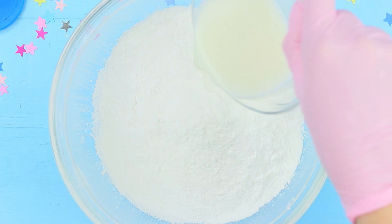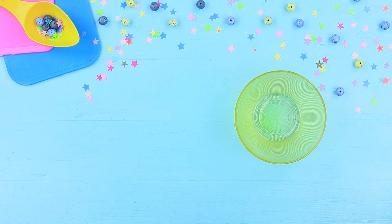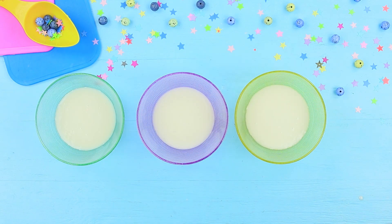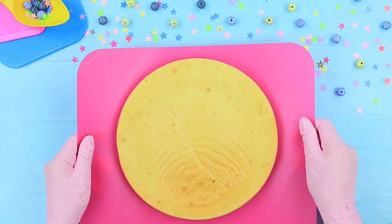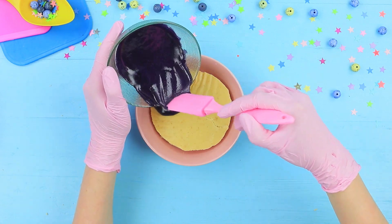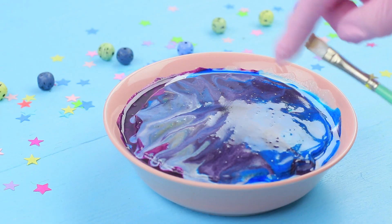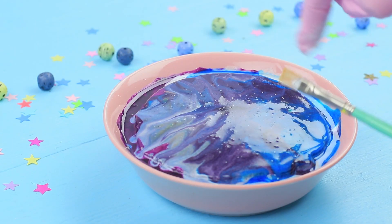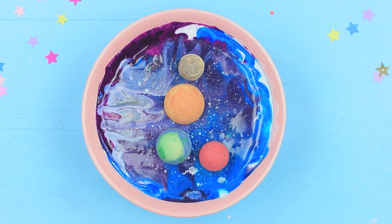Pour 8 tablespoons of milk into 14 ounces of powdered sugar and whip it with a mixer. Divide the mixture into 3 parts and add food colorings. Cut the ready sponge to fit the shape of the plate. Pour glaze on top, creating a space pattern. Apply splashes of white food coloring using a brush to make it look like stars, then place the chocolate planets.